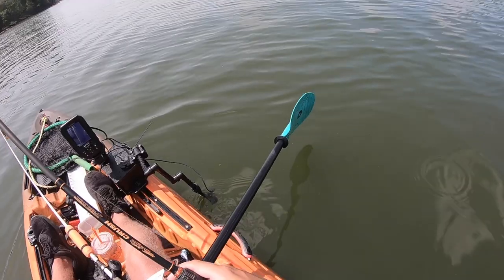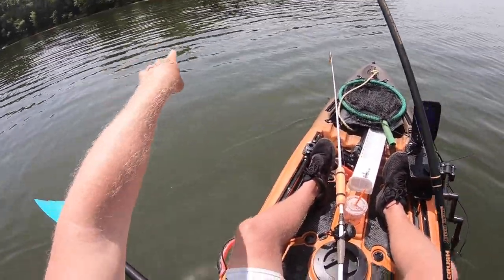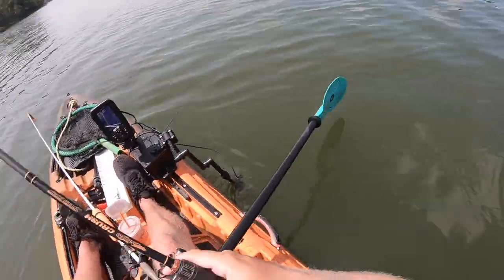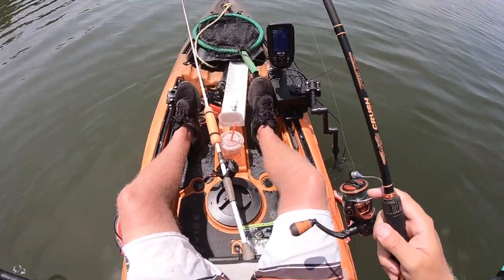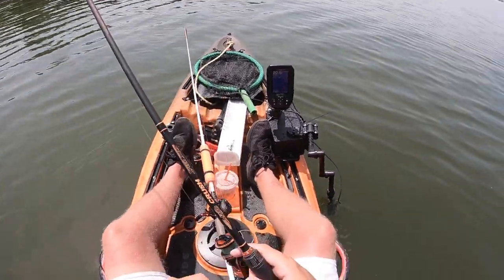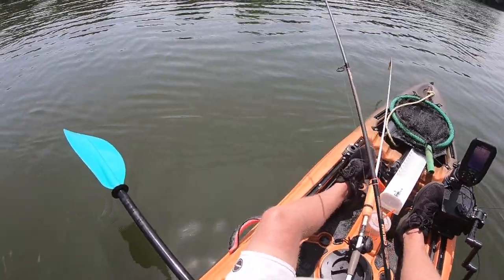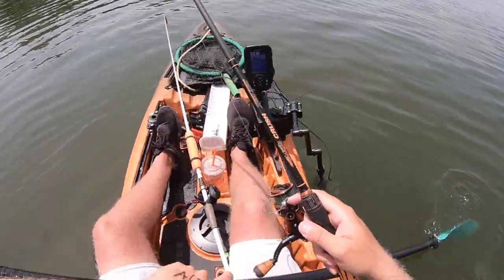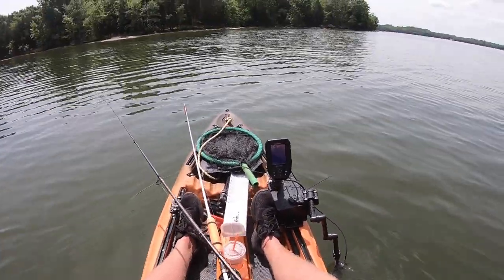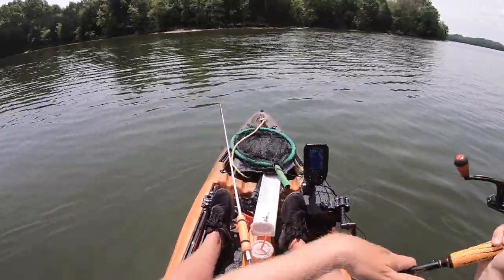All right guys, we're at the spot. There's actually a road bed — it runs underwater here, it was sunk a long time ago. Fish like to stage up over here, and I'm seeing a lot of fish on the fish finder so they're definitely here. They're at different depths — some at five, some at 10, and now I'm in 20 feet. They look to be suspended around five to ten. I'm just tossing a net rig out and hoping they bite.